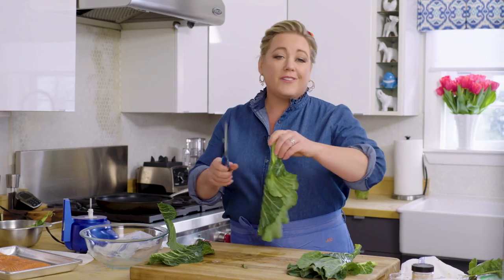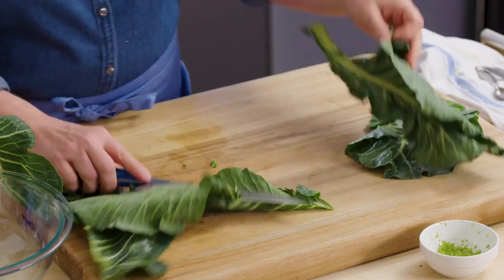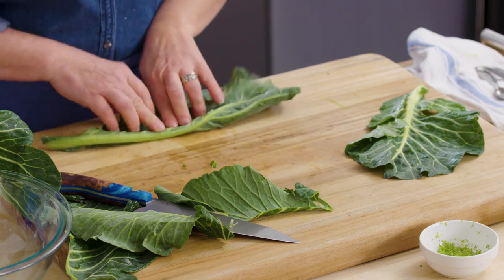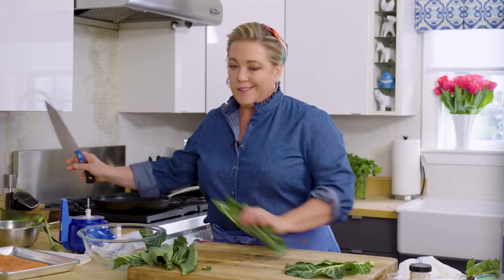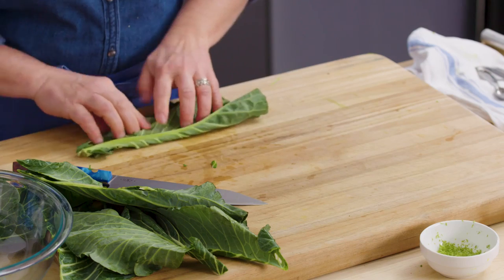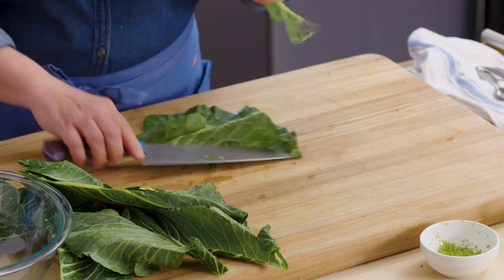A couple of ways you can trim that out. You can hold it up like I just did — I do this because it's fun. Another way is to lie it down flat, fold the leaf over in half — that just exposes that tough part of the collard greens — and you can cut down on either side. That seems safer, especially if you're doing this for the first time. Fold it over, cut it out.